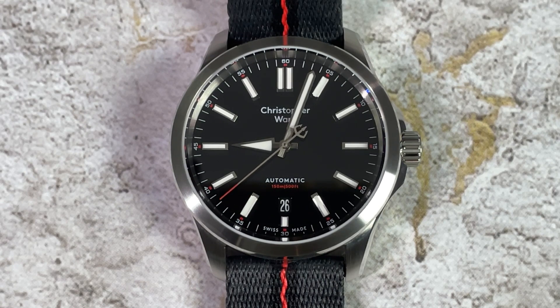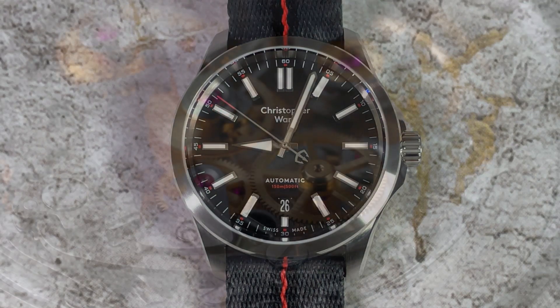So there you have it — the Christopher Ward Sealander. What do you think about this watch? Let me know in the comment section below. As always, if you're enjoying the contents of this channel I invite you to subscribe, and if you like this individual video please give it a thumbs up. That's all for this time — my name is Jason and you have been watching Just Watches.